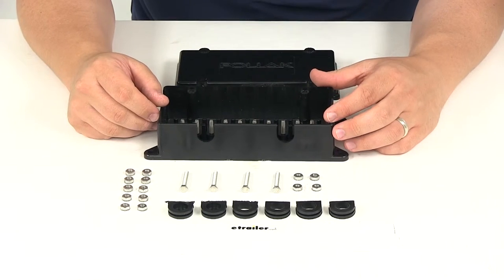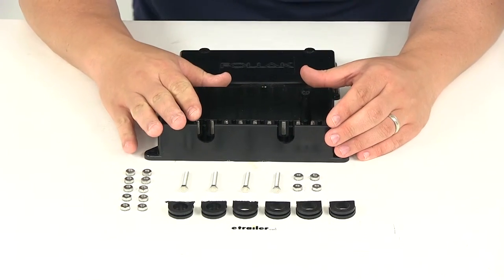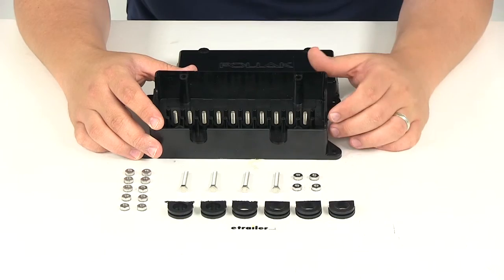Those bolts are going to be sold separately. You may already have those and may just want to use your existing bolts if you're just replacing a box, but if you don't have some you can simply pick some up at a hardware store and use the included nuts right here.